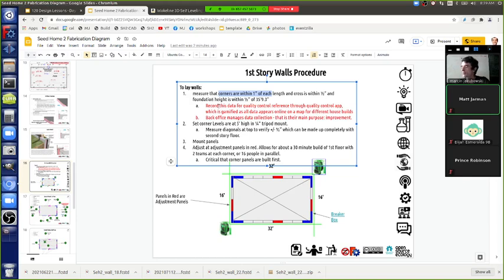We measured the height with a laser level and found it's within three-eighths to half an inch from the highest to the lowest point anywhere along the foundation - you wouldn't really be able to see that with your eyes. We want to record this for quality control purposes, to track how well we built the foundation, and hopefully improve that number over time with each build.